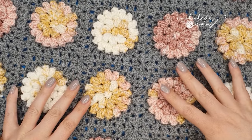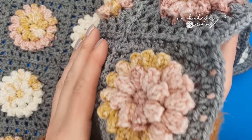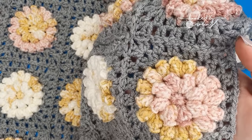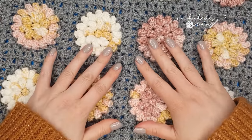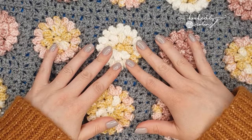Hi everybody and welcome to my channel. Today I'm going to be showing you how to crochet this absolutely beautifully textured popcorn flower square. All the information for the yarn I have used for this blanket that's currently on my table is in the description box down below.